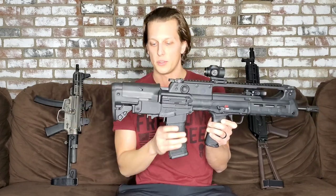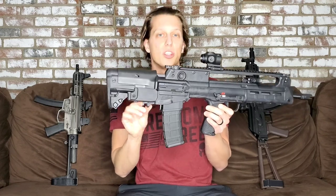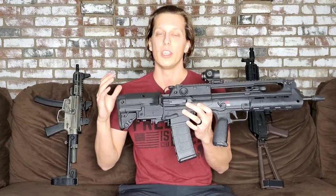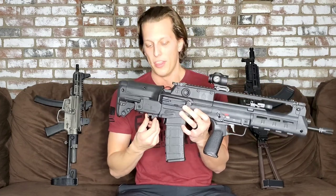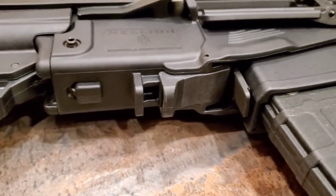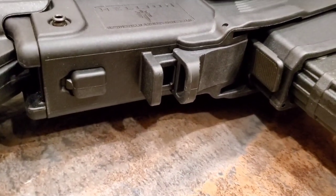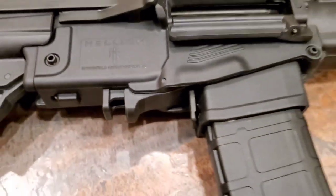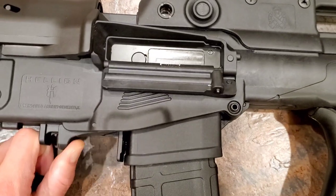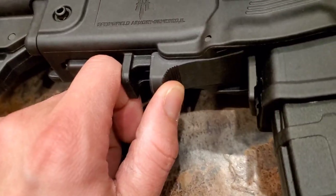You've got a nice cheek weld up top, and then right here — which is a little weird and I'm not sure I like it yet — is actually the bolt release. I'm really used to the AR platform, so it's something I need to get used to and something that was a little hard for me at the range to remember to go back here and press. I'll be able to let you know in the full review if I like it or not.